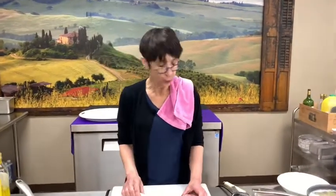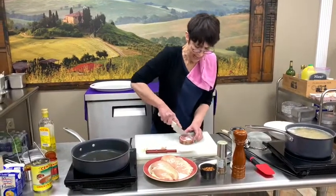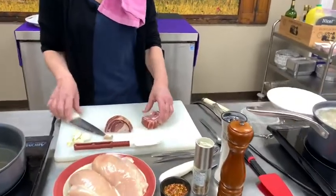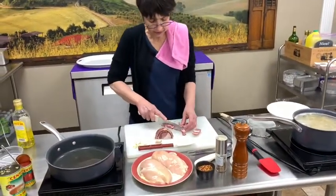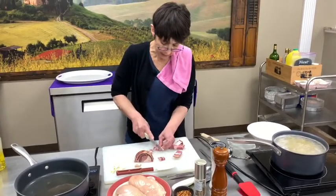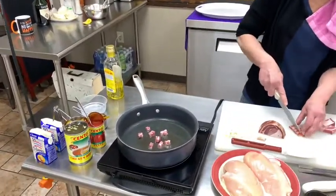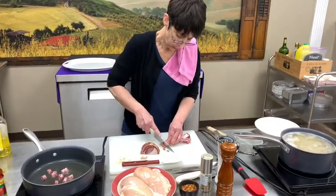I'm going to start with — I have the rigatoni cooking over in this pot. I'm going to start with pancetta. I've got about maybe a half pound piece here that I'm going to dice and crisp up in this pan. I have about two tablespoons of olive oil in here and I'm going to put the pancetta in and brown it up. You can use presunto as well for this recipe.